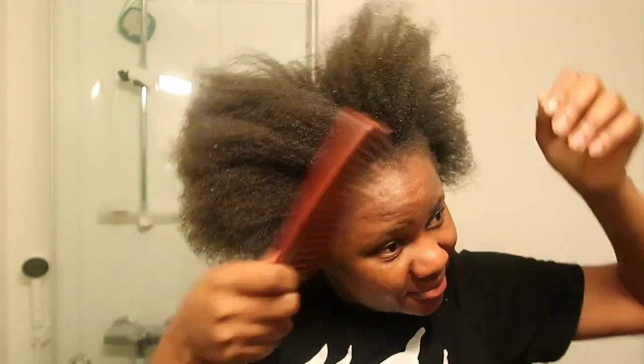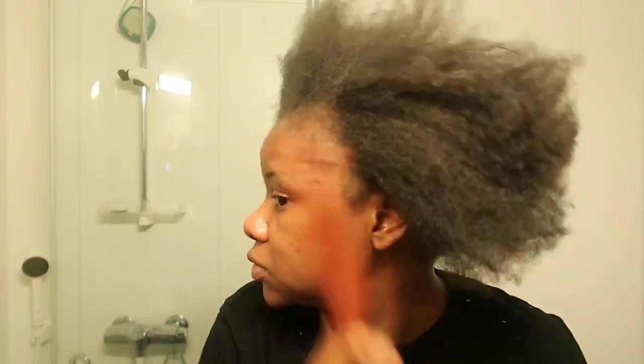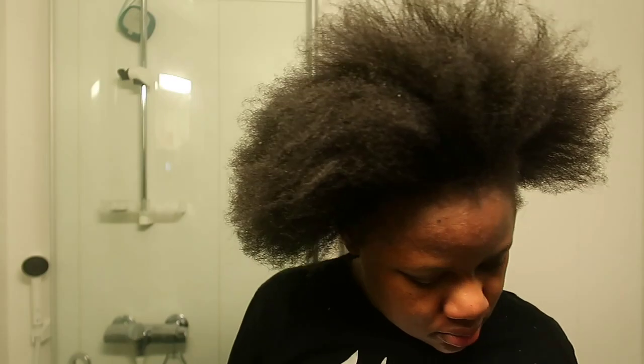Hi there and welcome to another video. Thank you so much for coming to watch. I wanted to try a hair video this time around. Living in Europe is hard, guys — it's really, really expensive to do hair out here, so I try to do my own hair as best as I can.